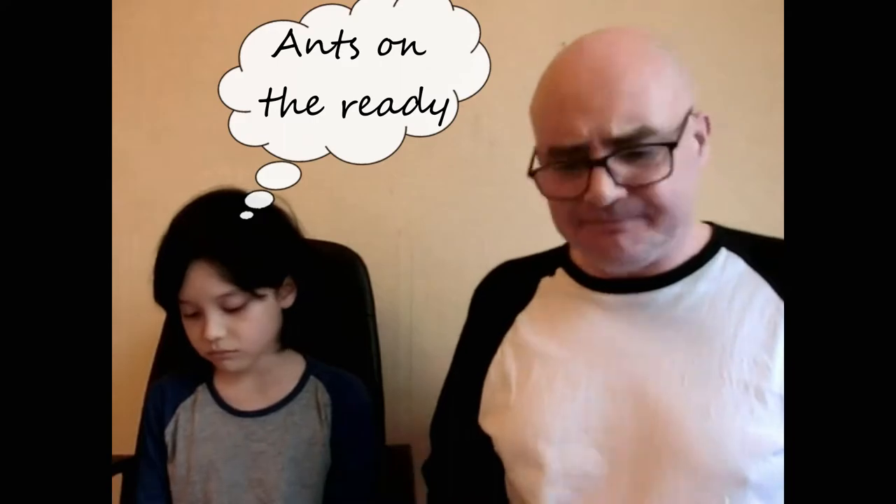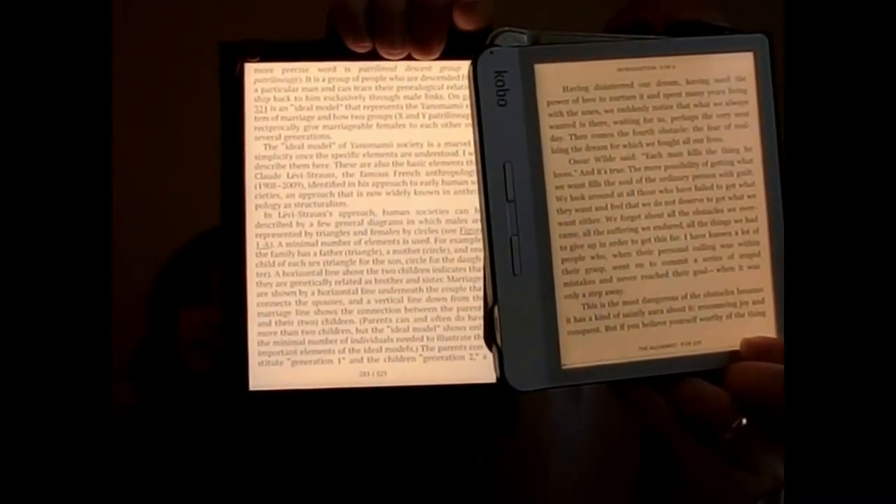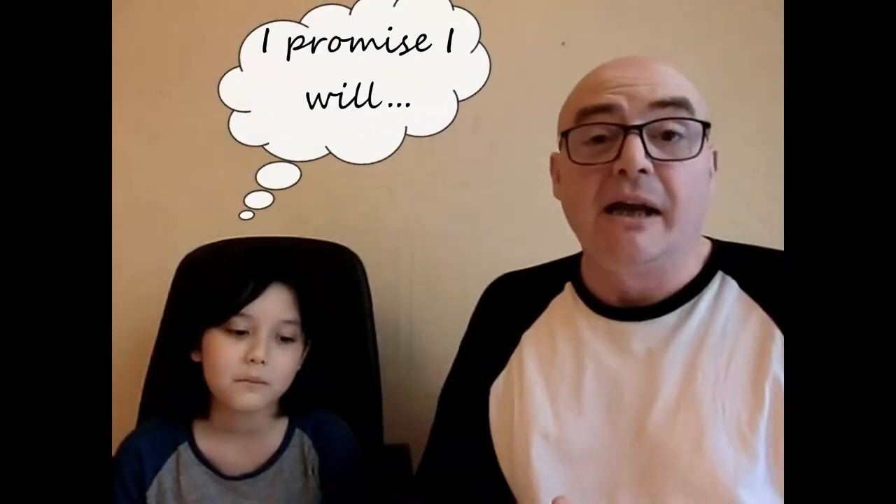I think they're about the same weight, so write it down. Now in terms of visibility, which one do you think is the clearest? Well you'd have to say really that the Inkpad 3 has got a little bit of an advantage. Finally in terms of speed...